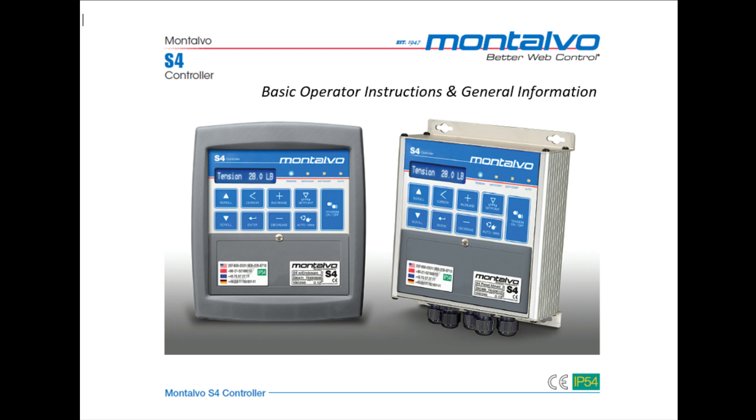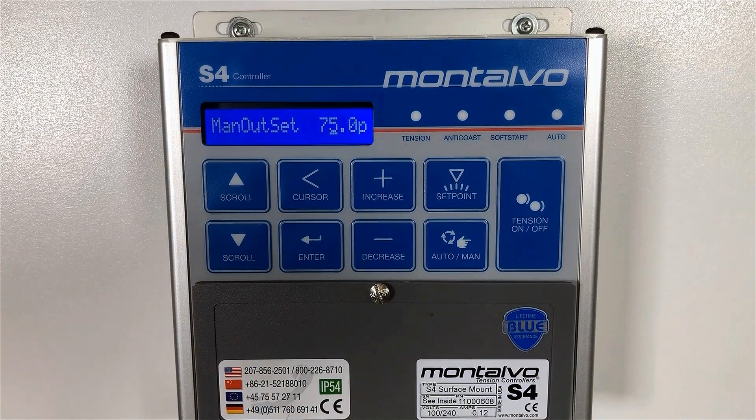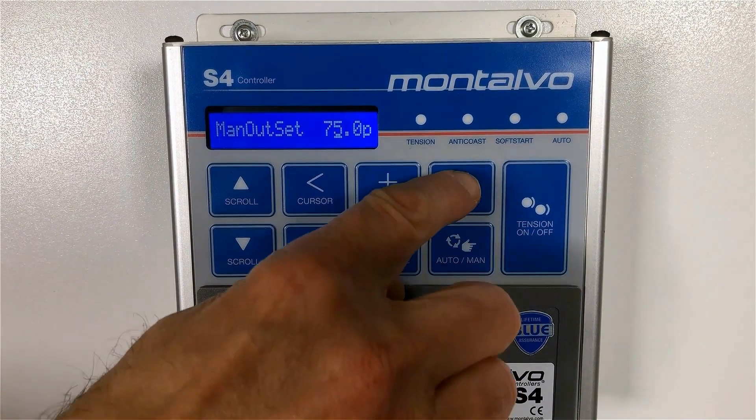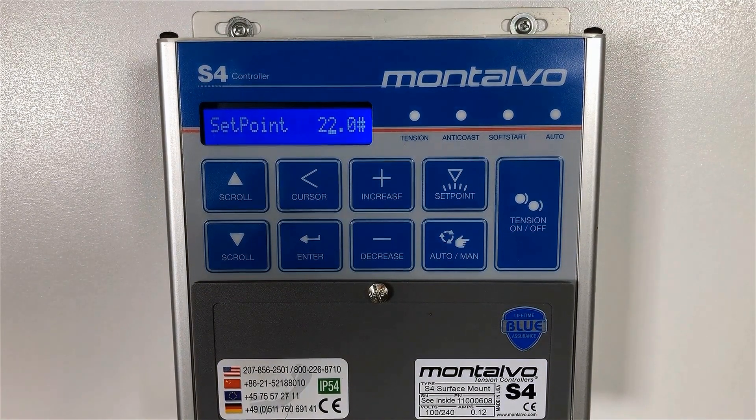Now let's get back to the operation of the S4 tension controller. Here are the steps to set up the S4 to begin a new run. Step one: press the set point button and the current set point is displayed. The set point is the amount of tension that you want the S4 to maintain on your web.